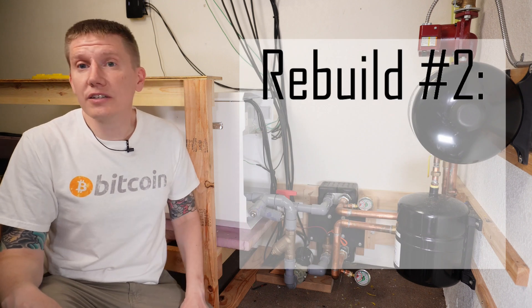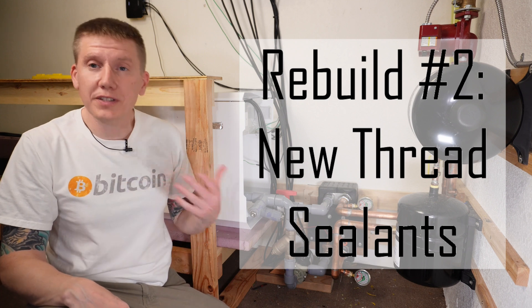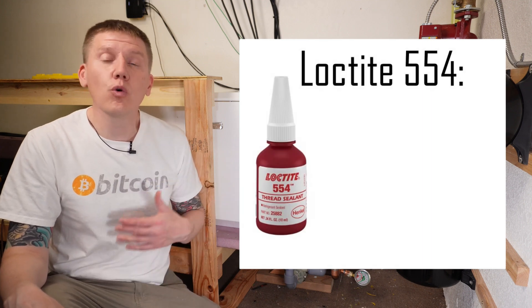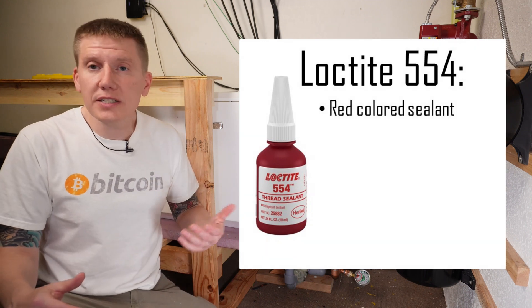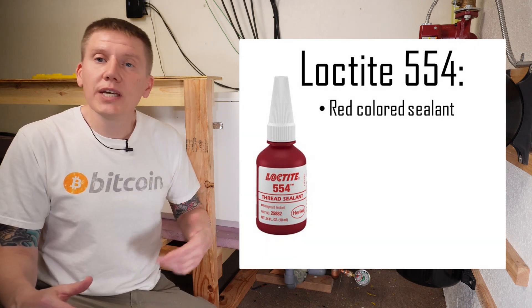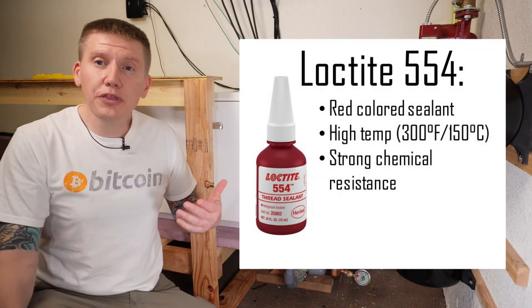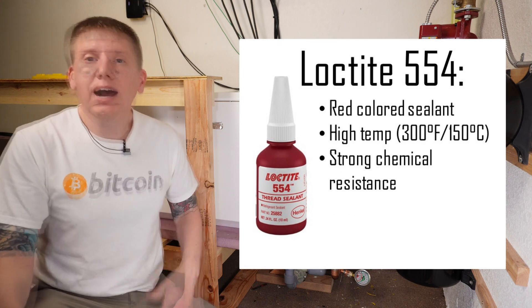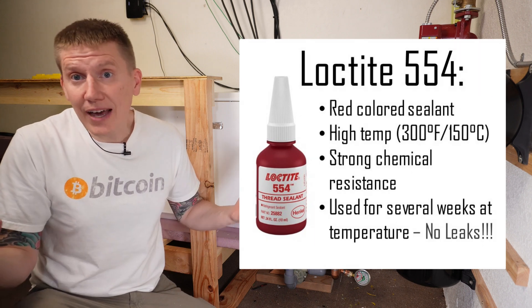So in this build, I did a little more research, surfed the telegram groups, and I think I found something that might work better. I chose to use Loctite 554 Red Sealant in all of my threaded fittings. This is one of their red-colored sealants intended for use in situations with high temperatures or really nasty chemicals. It's a little thicker than their other red sealants, I used it on all my fittings, it was really easy to apply, and after a few weeks I've had no leaks.